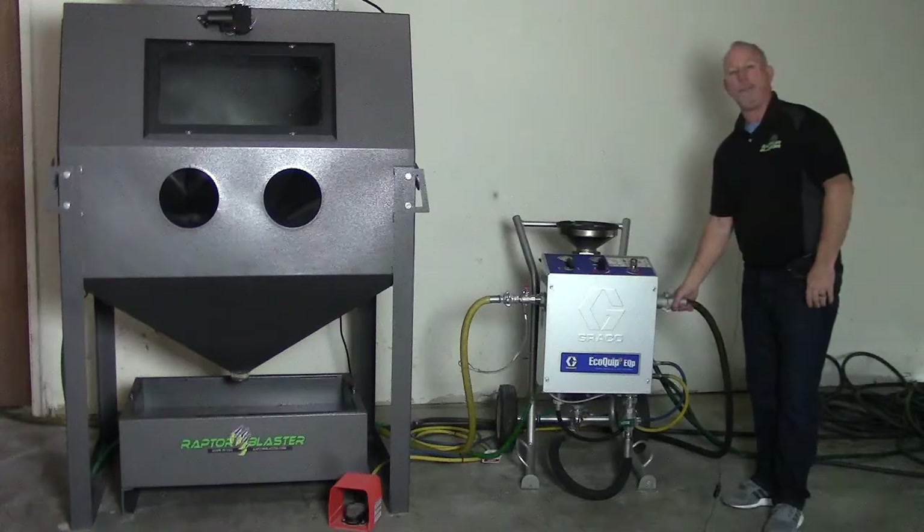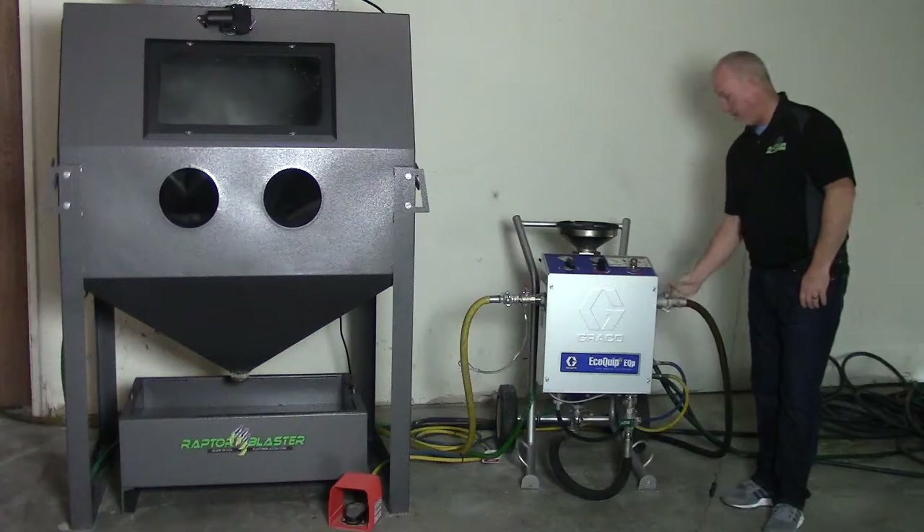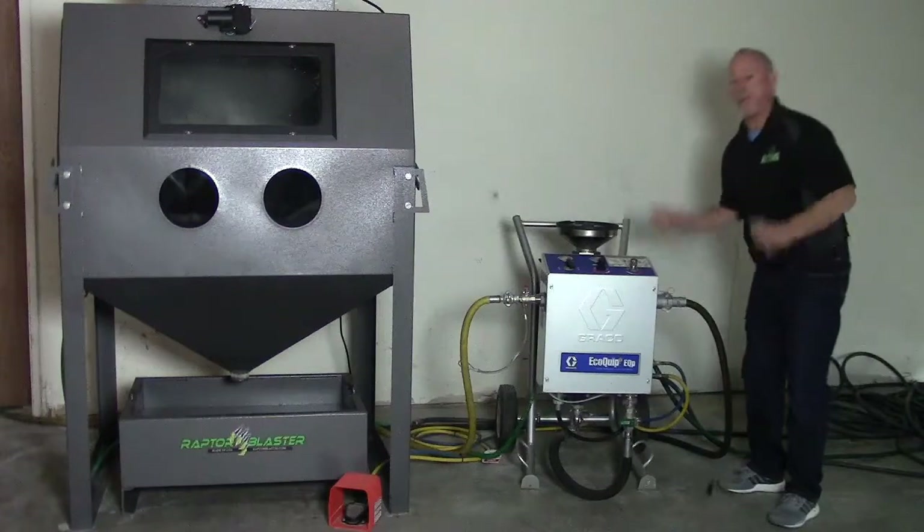Connect your hose from the cabinet to the pressure system right here. Next, hook up a water line to the unit and you're ready to go.